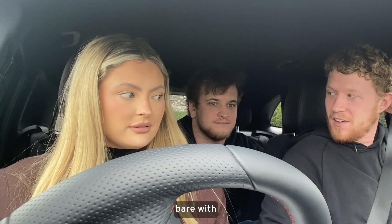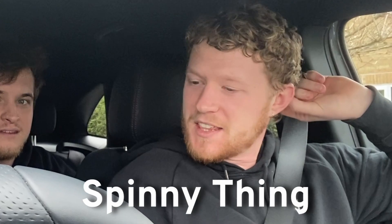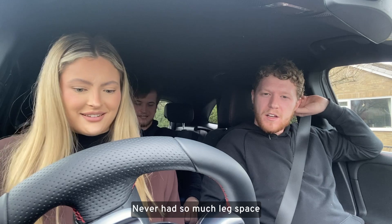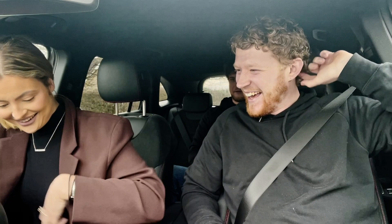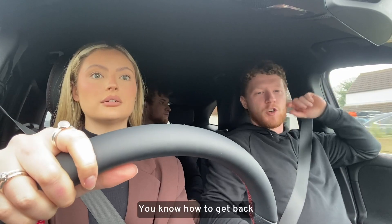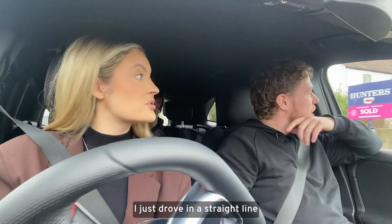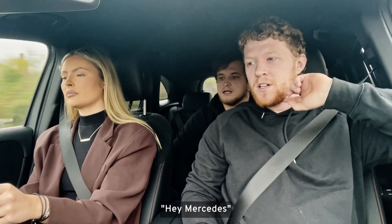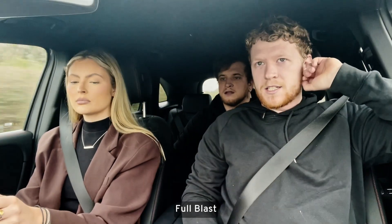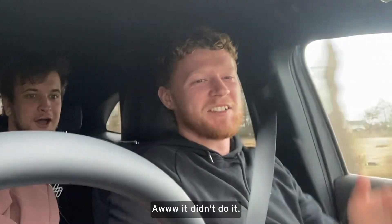That's not how you do it — it's the spinny thing. Do you know how to get back out? I just drove in a straight line. Hey Mercedes, turn the radio on full blast! — and that's cute, I didn't do it.